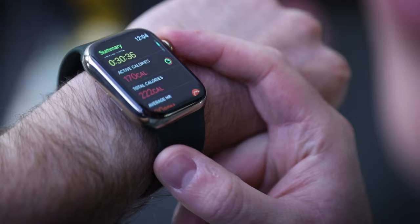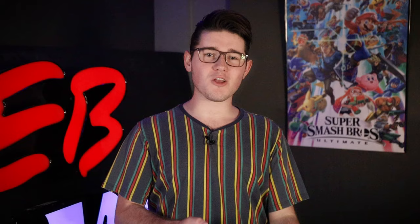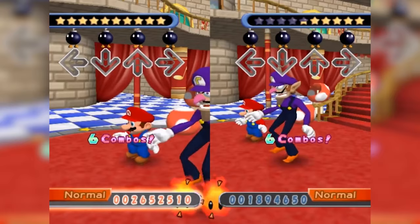Here are my results for Just Dance. Keep in mind I genuinely didn't put much effort in, so you'll most likely get better results: 170 active calories, 222 total calories, and an average heart rate of 80. Now we have the not-so-obvious workout games — Mario sports games. Some Mario sports games have motion controls, so only those count as workout games. We can rule out Mario Strikers, Mario Party, and Mario Kart. There are only two Mario games you could consider workout games on Switch, so let's get the blood flowing with those two. First, let's try Mario Tennis Aces.